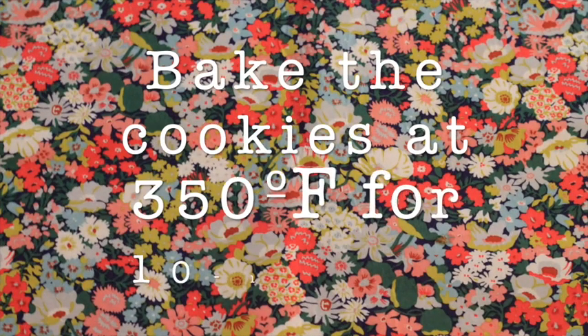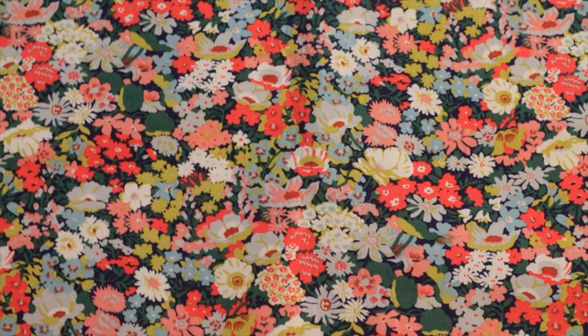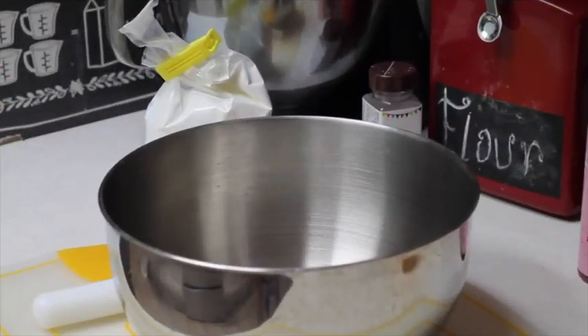You will need to bake your cookies at 350°F for 10 to 13 minutes.